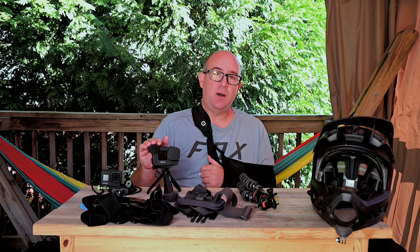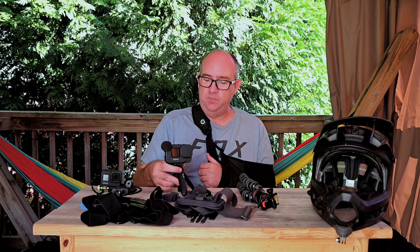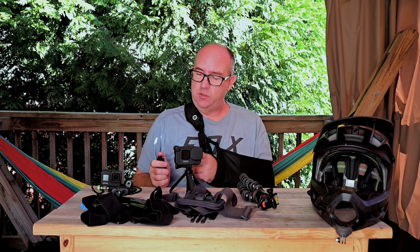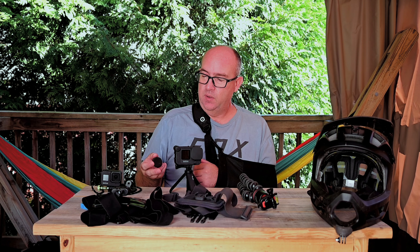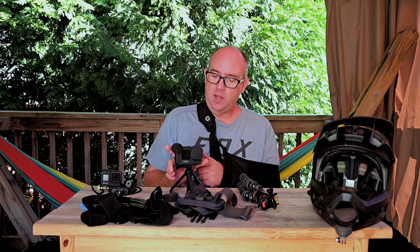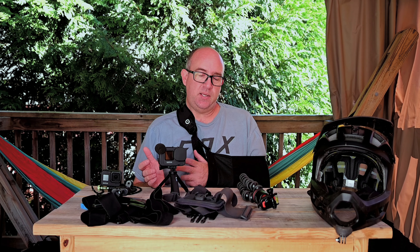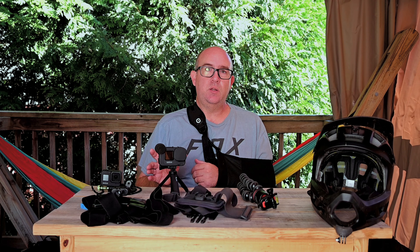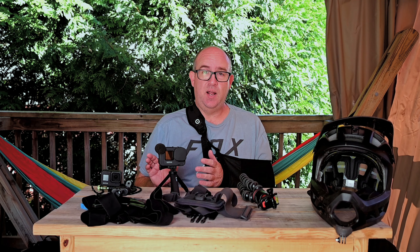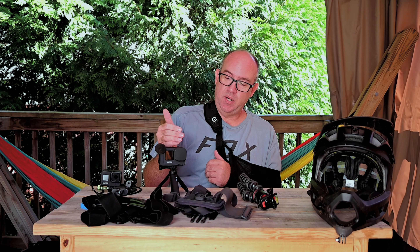The audio you hear when I ride comes straight from the Media Mod microphone, and it does have a wind cover you can take off. The only downside to using the Media Mod is you lose the waterproof capabilities of the camera, so it's not something you want to dunk in water. It's been rained on and had mud splashed on it without issue, but I wouldn't submerge it with the Media Mod on.